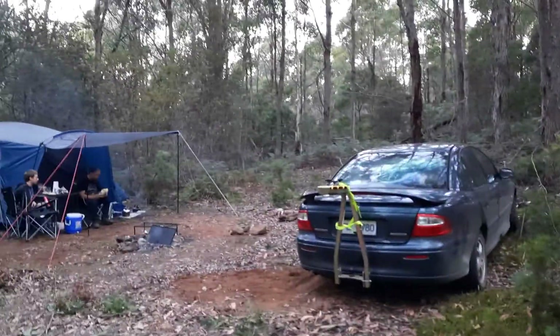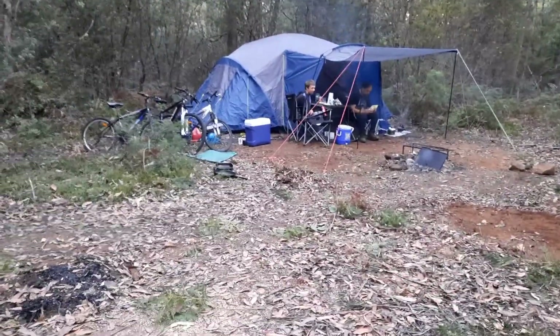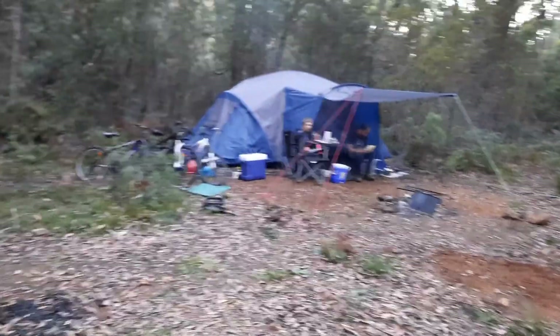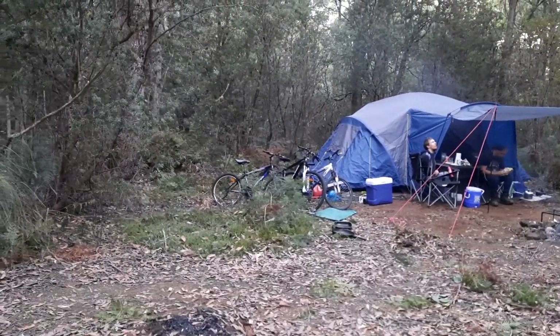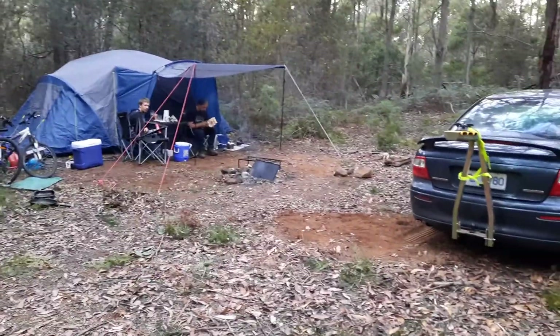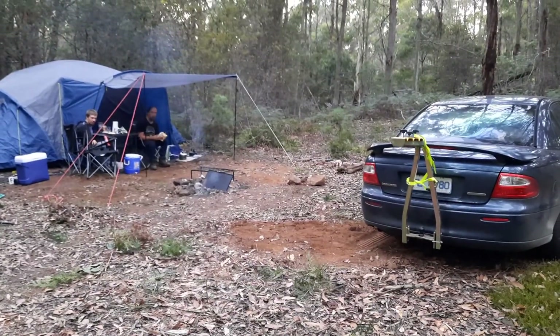We've got probably less than an hour's light left, so before I do that I need to finish tying the floor down on the tent — not that I think it's going to rain, but if I don't tie it down it will definitely rain. That's how things go.